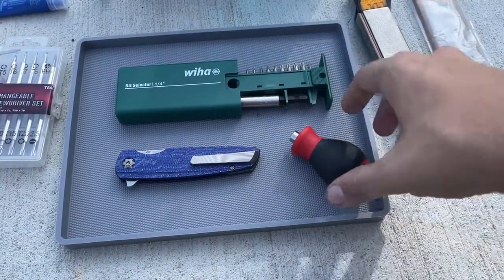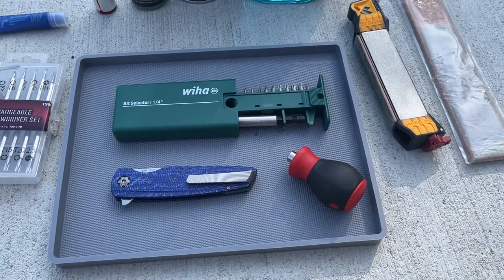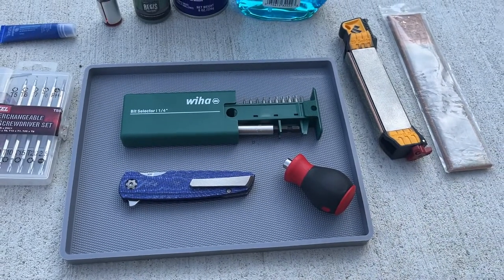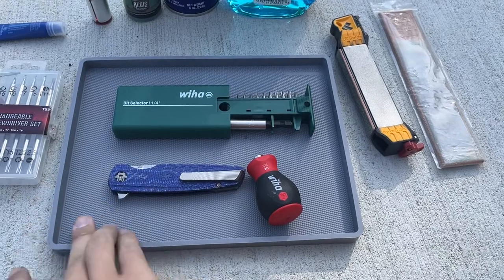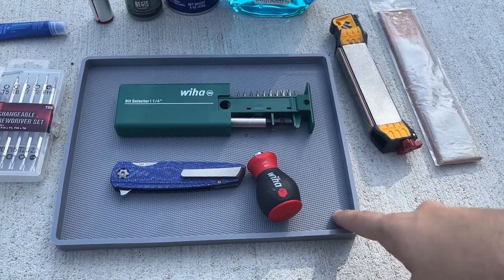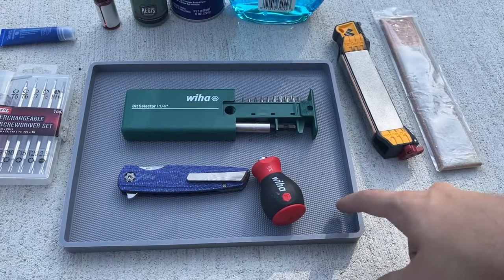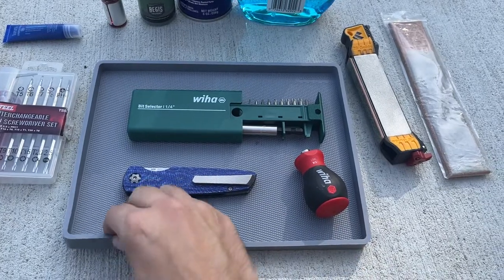You don't need any of the fancy asphalt trays that are $100 and have specific bit holders. I had one and I never used it. I ended up just using this rubber mat that I got off Amazon or wherever. It might've been off a site called County Comm - I'll link it in the description below. This thing was like maybe 10 bucks.